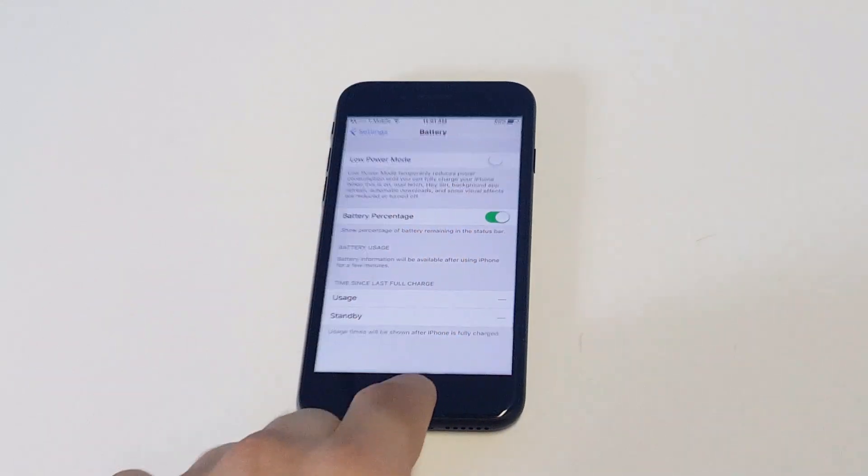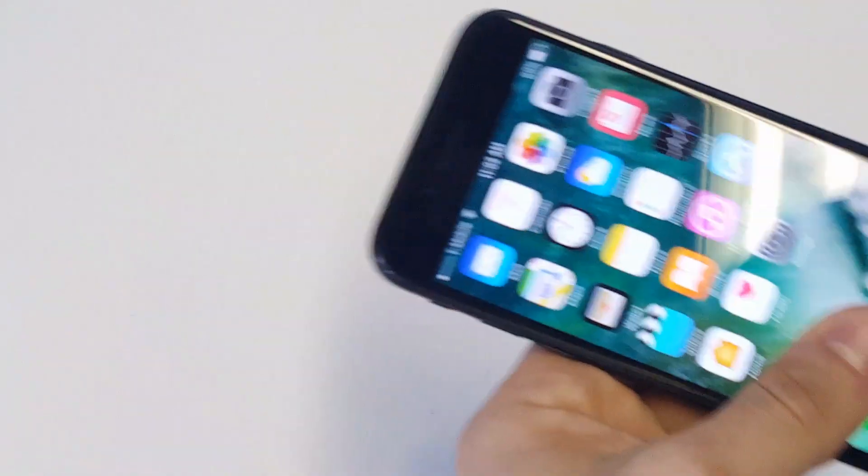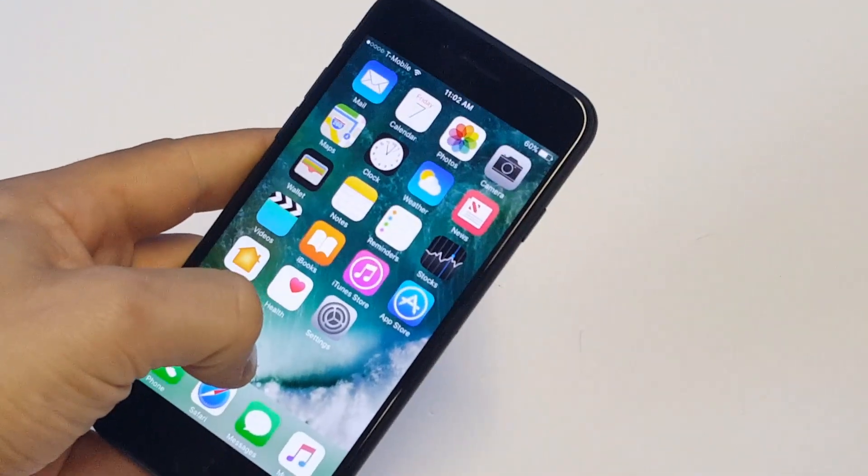Like I said, for whatever reason it doesn't come like that when you first get your iPhone, but I definitely prefer — probably like most people — to have this turned on so you can actually see what your iPhone is at any time during the day.